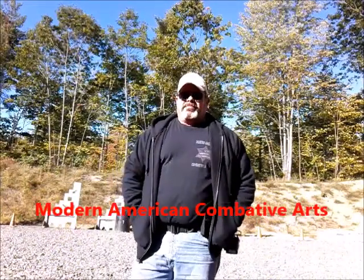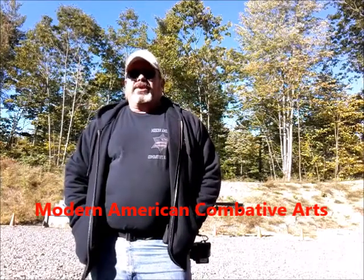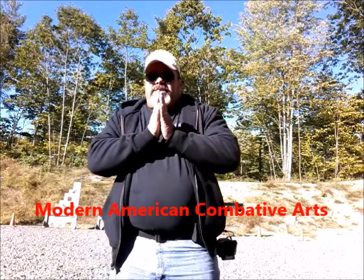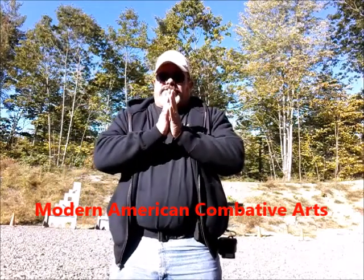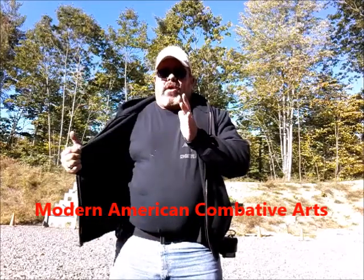Kyle Barrington here from Modern American Combative Arts. We've been working on our draw stroke. Today we're going to do it from concealment. Nothing really changes. When I draw from concealment, the big thing is I've got to remove my outer garment.